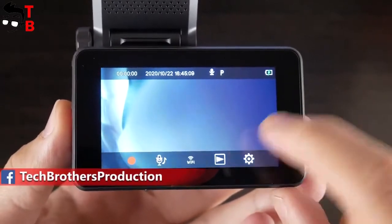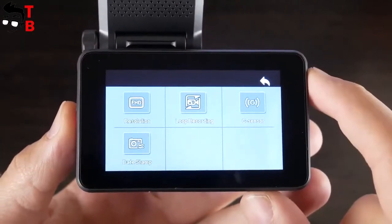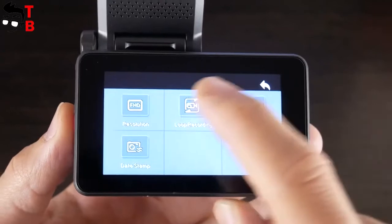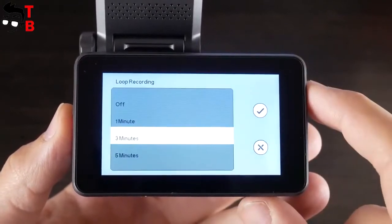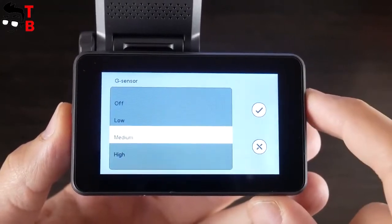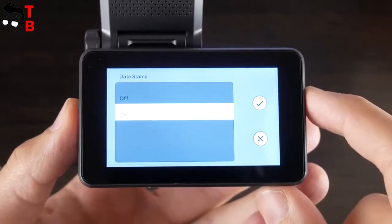There are two settings menus available – recording settings and system settings. In recording settings, you can choose video resolution from Full HD to HD, loop recording – off, 1 minute, 3 minutes, or 5 minutes, G-sensor – off, low, medium, or high, and date stamp – on or off.